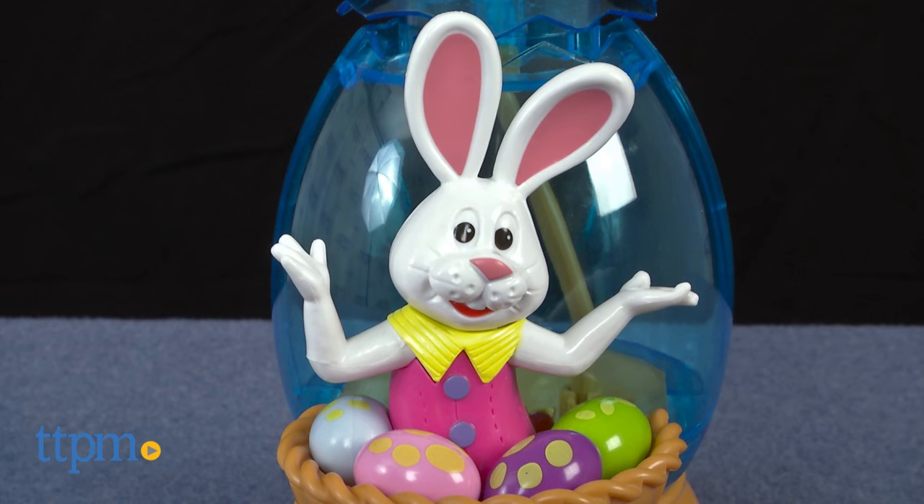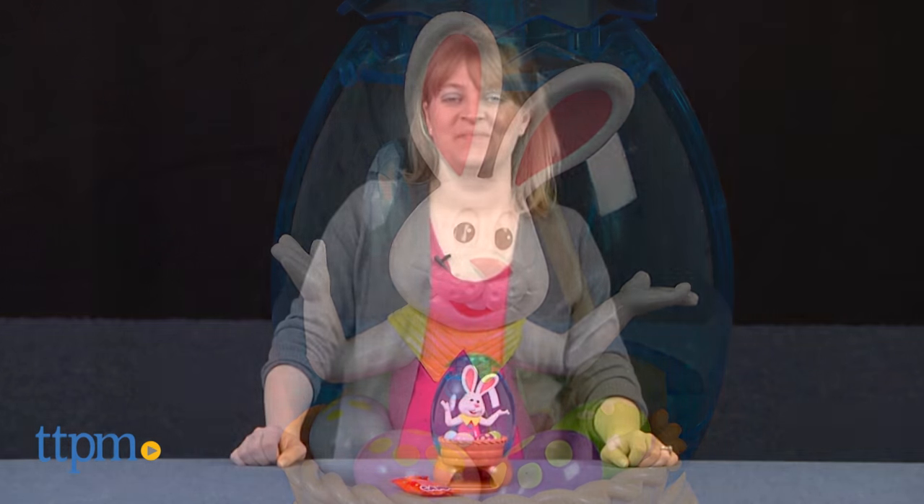Peter Cottontail, perhaps the second most well-known bunny around Easter after the Easter Bunny of course, is back for another Easter season. Hi, I'm Laurie from TTPM, here with the Peter Cottontail Jelly Bean Dispenser from Candierific.